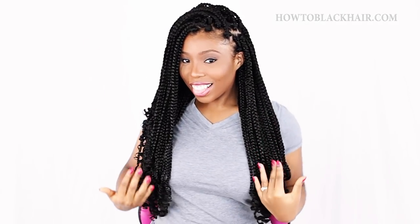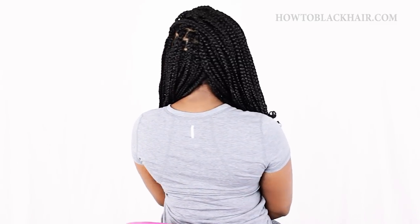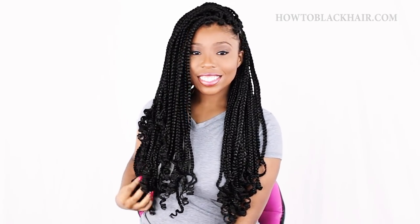Thank you so much for watching my beginner-friendly box braid tutorial. I love doing these videos for you all and I want to continue doing this, but to do so I need your help. Subscribe and thumbs up this video to support this channel, because we are almost at 100,000 subscribers. Comment down below what looks you want to see next. Thanks for watching everybody and catch you later.